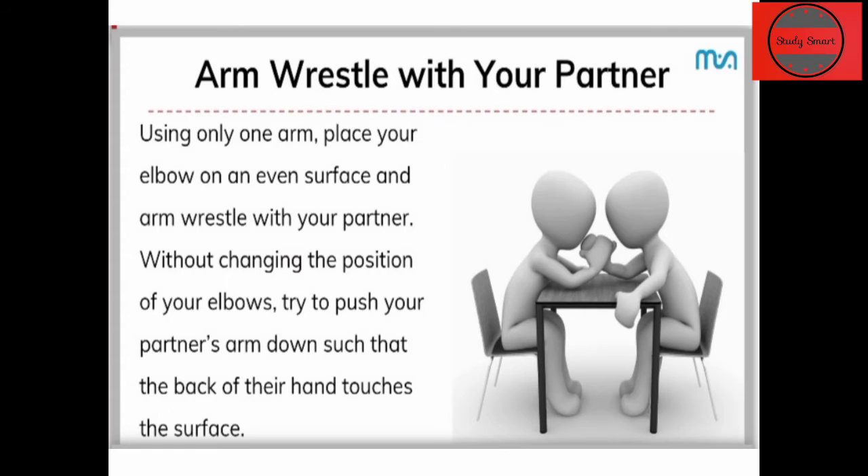Do arm wrestling as you have done before with your partner. In this activity, we use only one hand. Place your elbow on the surface and hold your partner's hand — only one hand, elbow fixed on the surface.